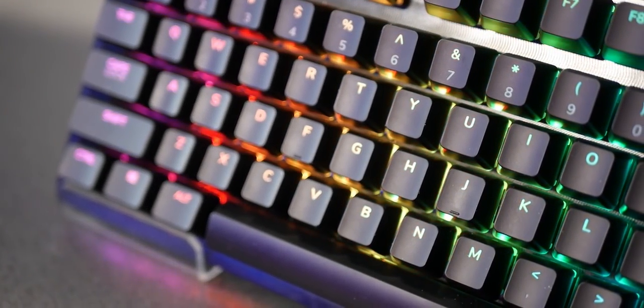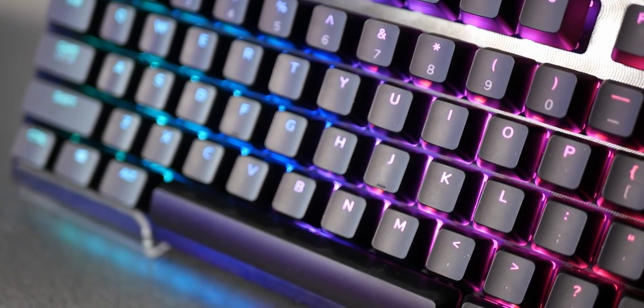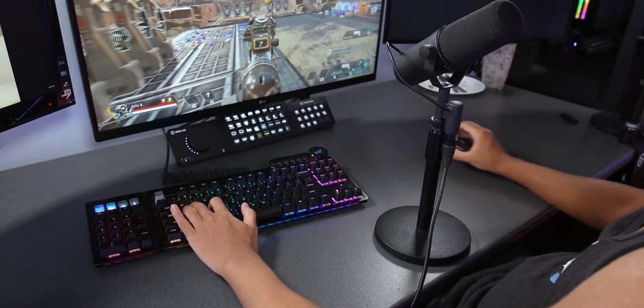Honestly, your keyboard is less important in terms of streaming gear compared to things like your microphone, your camera, your lighting. But every streamer needs a keyboard, and this one is pretty interesting.